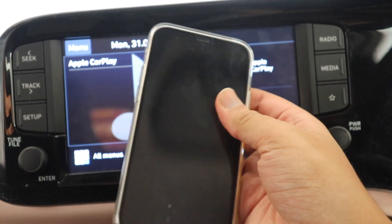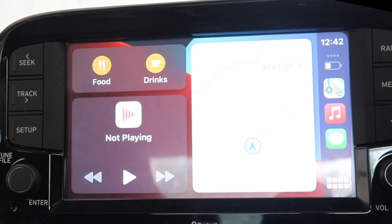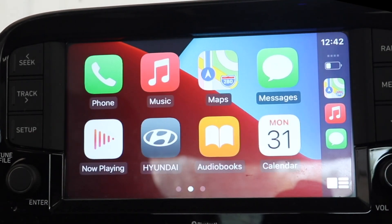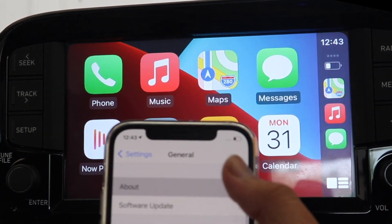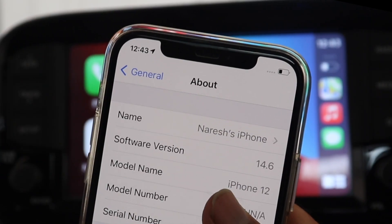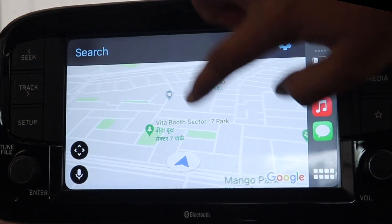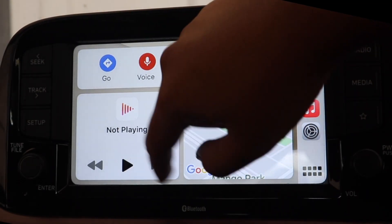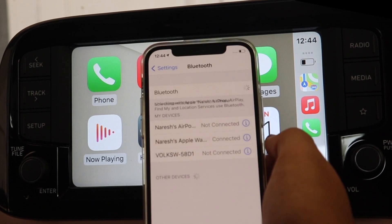I'll now connect a non-jailbroken device, an iPhone 12. This is important because many users will have non-rooted devices so I want to show how it works and dispel any doubt about whether jailbreak makes it faster. This is an iPhone 12 running the latest software at this date, iOS 14.6. I've connected it via Wi-Fi using this CPlay2Air dongle, and you can see the performance is very nice — everything is running fluidly and seamlessly, just like on a wire.